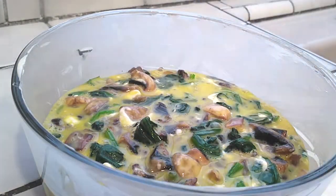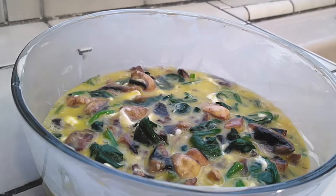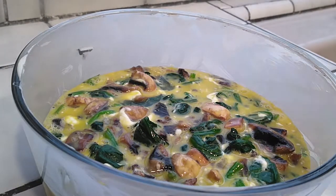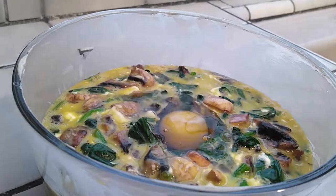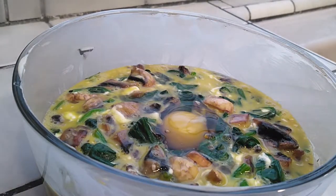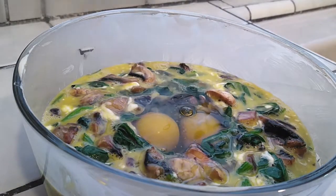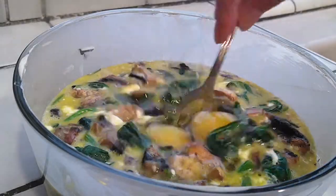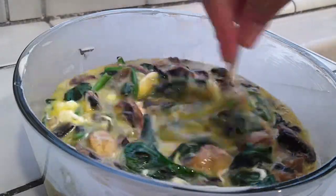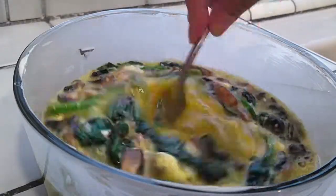I noticed my large silver dish wasn't fitting everything, and this is where my additional two eggs come into play. I wasn't sure if it would all fit, but I had plenty of space, so I added two more eggs right into the bowl and mixed it all up again. You could probably get away with a full dozen eggs if you wanted to.